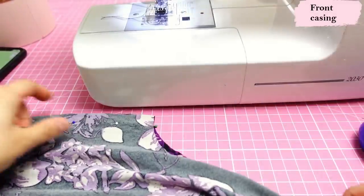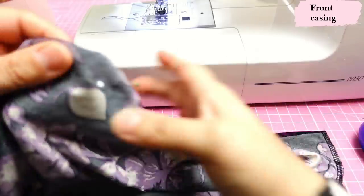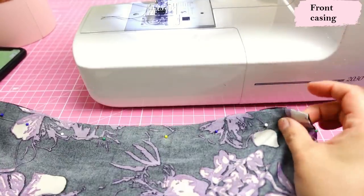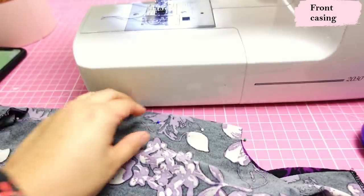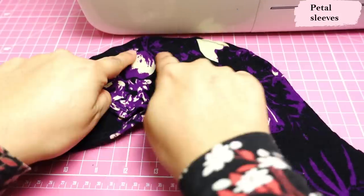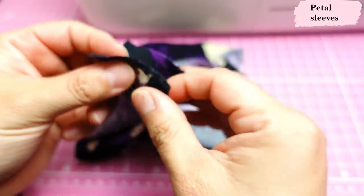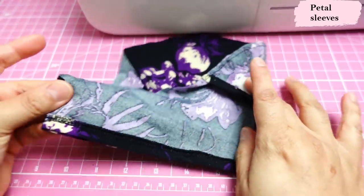At this stage you can sew your sleeve in on the flat — just match the notches — and then sew your side seam continuously. But I prefer to sew my side seam separately, finish the hem, and then the last thing I do is sew my sleeve in on the round. I had set these aside — they're already hemmed and the overlap is in place — so all I need to do now is sew these little seams and then sew the sleeve in on the round. That's how I prefer doing it.